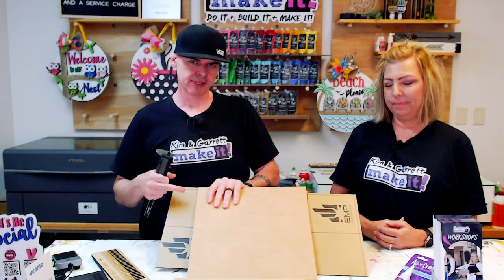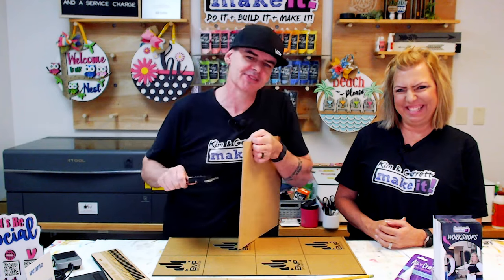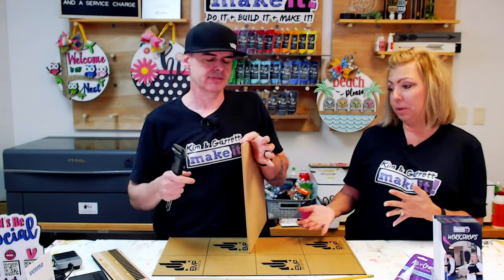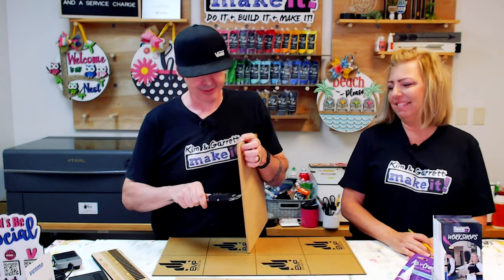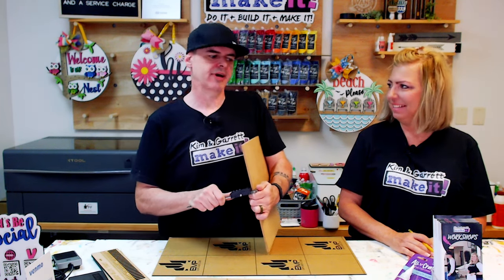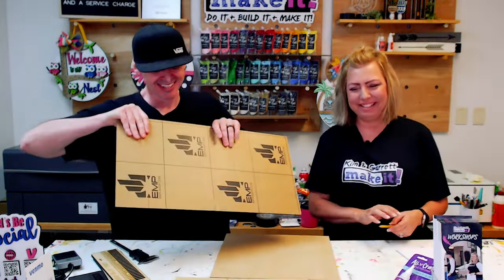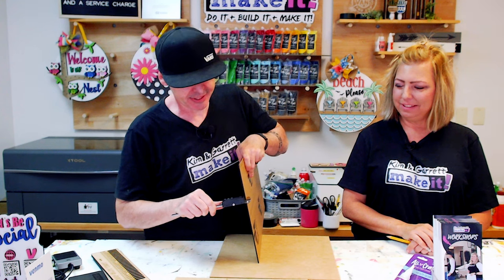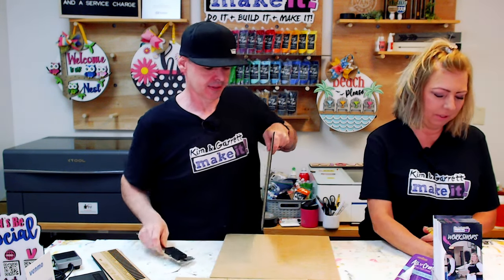I'll need to know how deep to make my tabs, so I'm going to measure my two base pieces — the black acrylic and the MDF. Quarter inch MDF isn't always 0.25 — sometimes it's 0.23. But this one is actually 0.25. And our eighth inch black acrylic is actually 0.126.